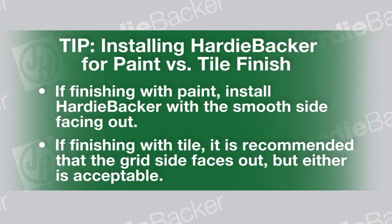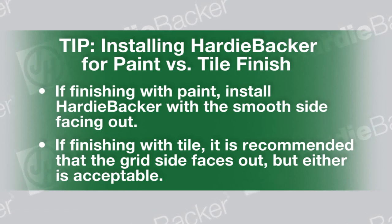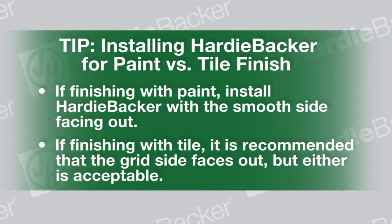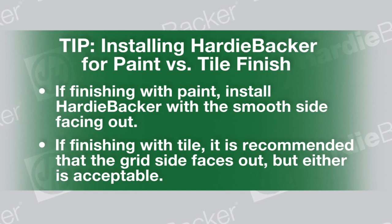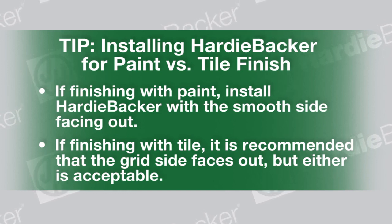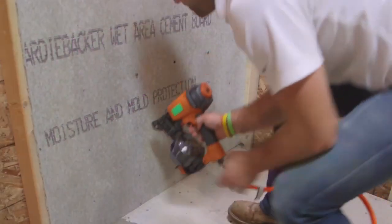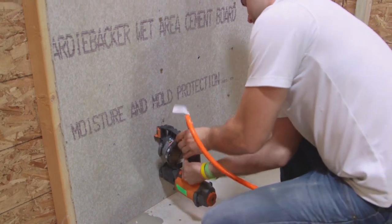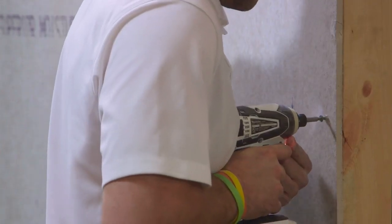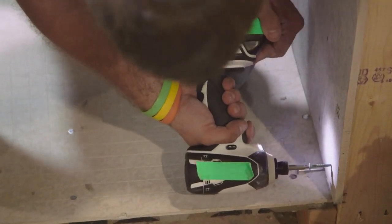Tip — Finishing with paint versus tile: If finishing your Hardeebacker job with paint, make sure you install Hardeebacker board with the smooth side facing forward. If you're finishing with tile, it is recommended that the grid side faces forward, but either is acceptable. Fasten the cement board using specified nails or screws with a maximum of eight inches on center at all supports. Keep fasteners three eighths of an inch from edges of the board. Keep fasteners two inches in from sheet corners.